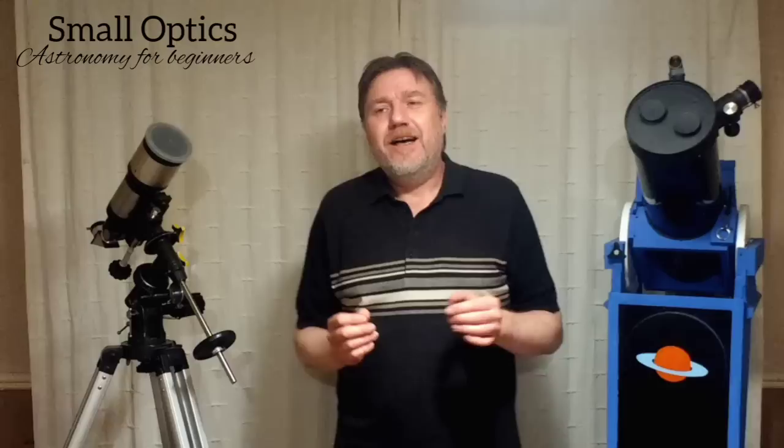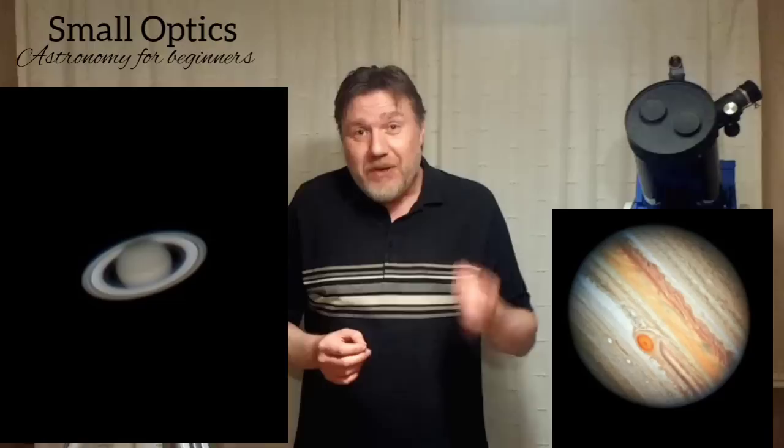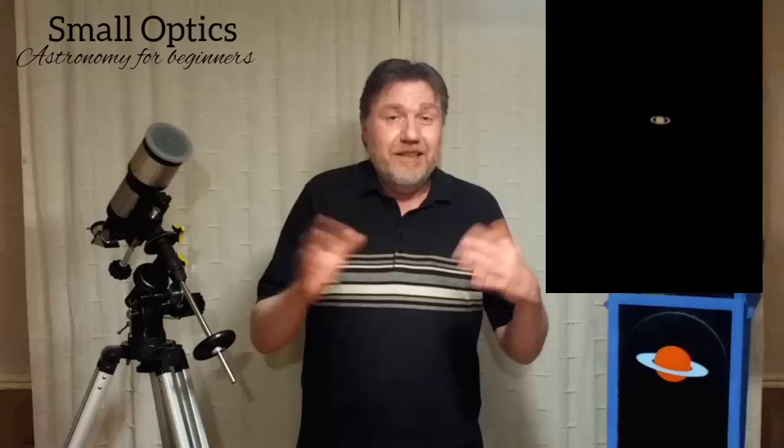I blame a lot of this, especially today, on the internet. We're inundated these days with such great pictures like I'm showing here, and this leads to expectation — especially in beginners. You think that this is what you're going to see through the eyepiece. You get your telescope, have a look, you expect to see this, and unfortunately you're going to see this.